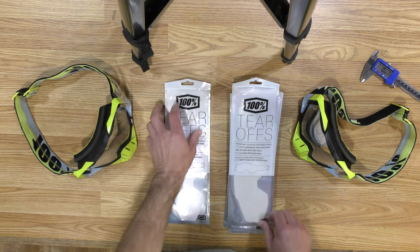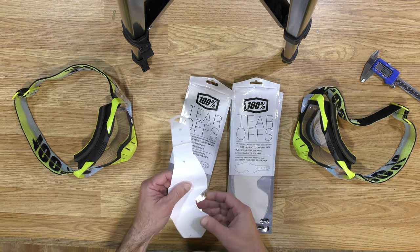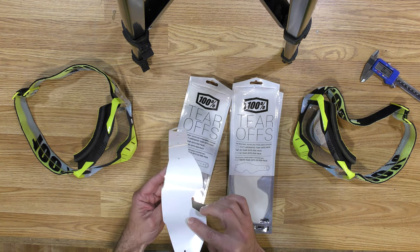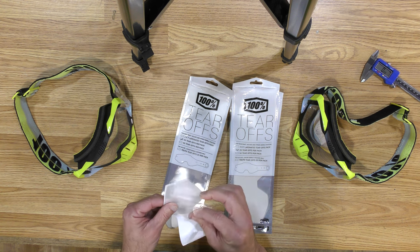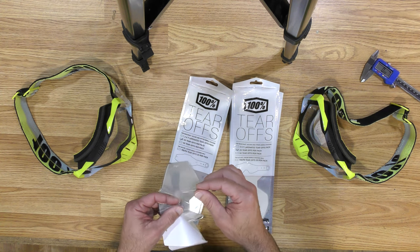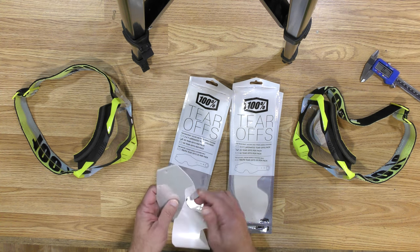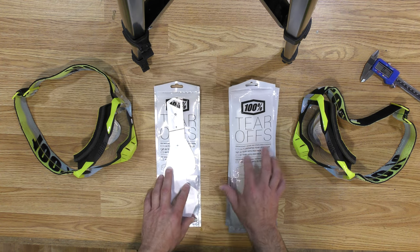This is the old style — what I've been used to buying for years. They come in these stacks. They've got a white cover on the front and the back, but nothing in between the actual tear-offs themselves. These tear-offs are really thin and extremely clear. I can stack probably six or seven of these tear-offs and still have good vision, but lately the tear-offs I've been buying are different.